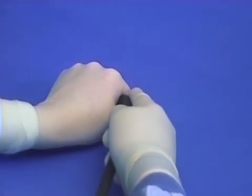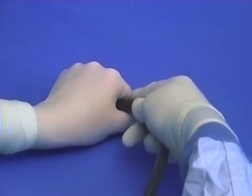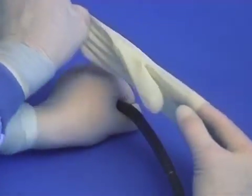Insert the scope tip with the bending section supported by the forefinger. Then the endoscopist removes the second glove that's already in position. Passing into the rectum there's a red-out. Insufflate, angulate and twist to find the lumen.